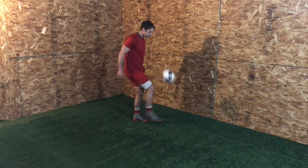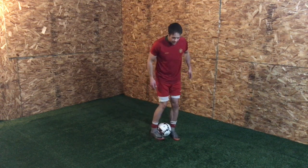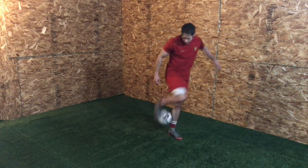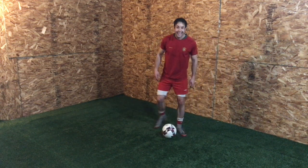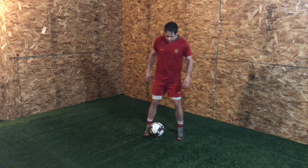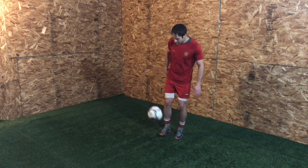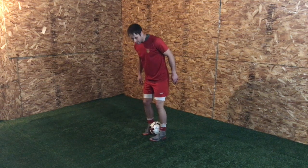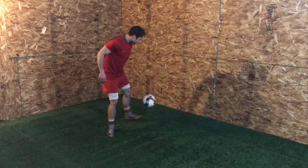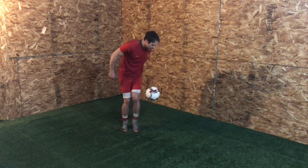Practice that a few more times and it'll come. The next progression of that is the same movement, except now I'm gonna roll it up but hit it with the sole of my foot. So I'm rolling up, and when it gets to that top point I'm actually hitting down with my sole. For some reason it is always tough on this side — I just keep going until I get it.